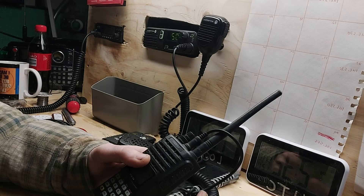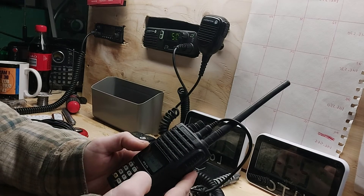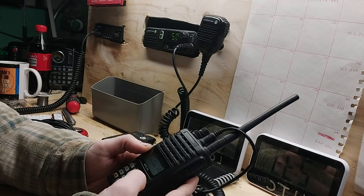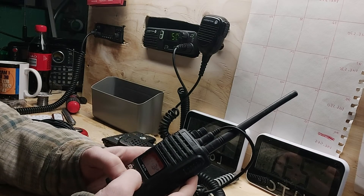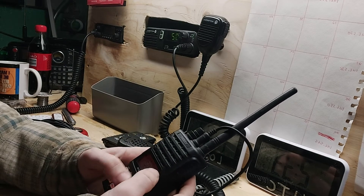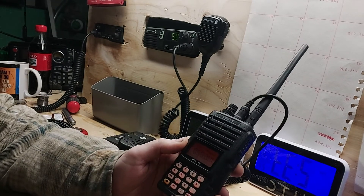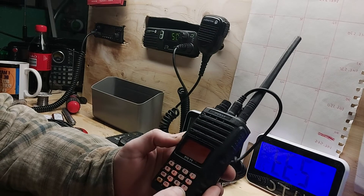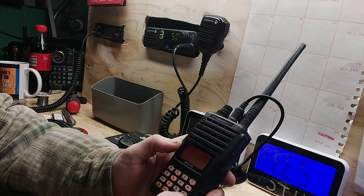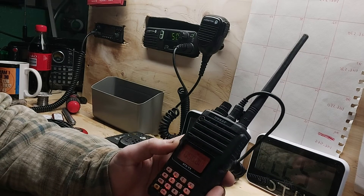So I'm going to go with the repeater in Argentia, for example. You're going to go in and push in the frequency, which is 1-4-6-8-2-0. Then, down at the bottom, there's a button marked MRMW. You're going to push and hold that, and it'll flash what channel it's going to program into. Push it again — memory in — and it's locked in.